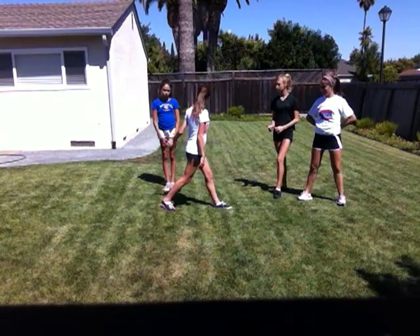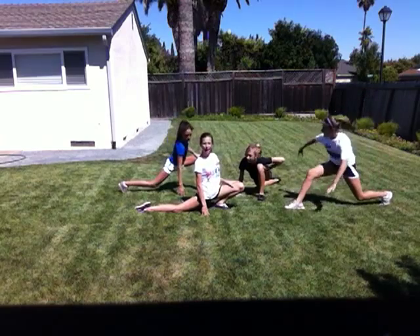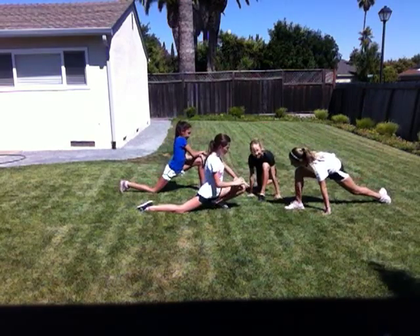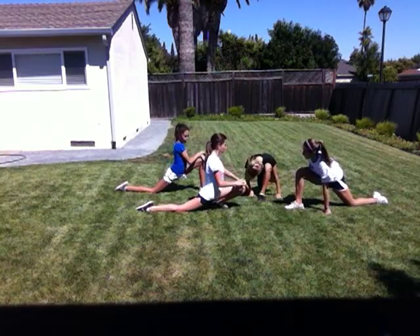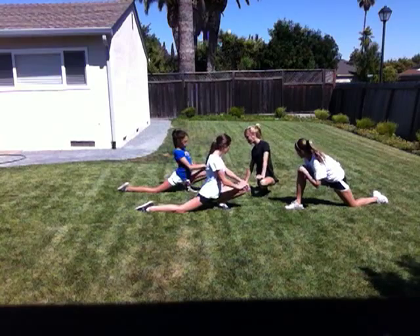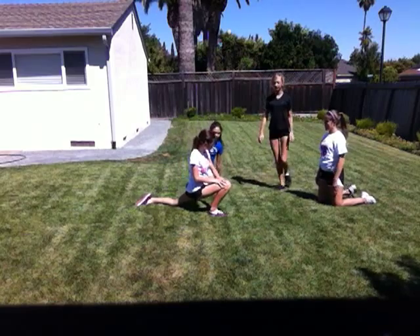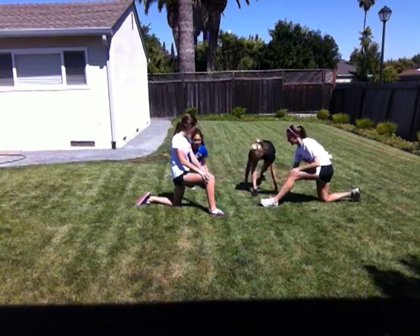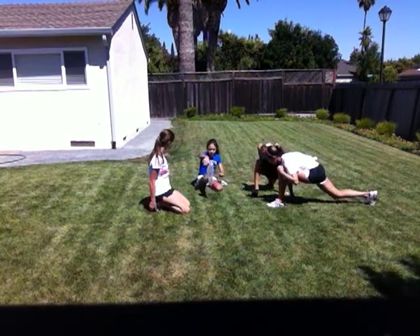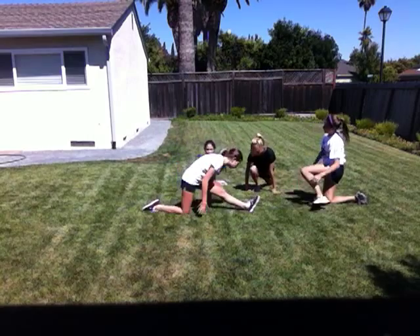A couple of stretches that will help you with splits: you just kind of want to lean like this, and try to keep your back leg straight and your toes pointed. Just kind of push down on this — it's your groin that you're pulling and stretching. A stretch that's really helpful is this one. And then I like to do this one and keep it forward — it's called a needle round. It doesn't seem like a stretch, but it really does help.